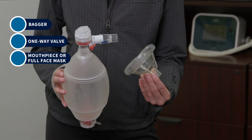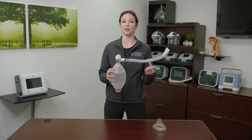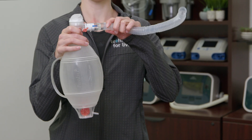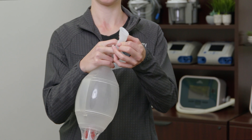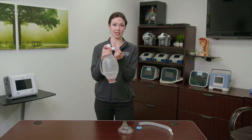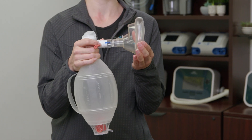The self-inflating bag allows you to provide breaths by squeezing and releasing. The valve system helps control the flow of air. To assemble: first attach the one-way valve to the bag, next attach the flex tubing, followed by the mouthpiece. For mask use, first attach the one-way valve followed by the mask.